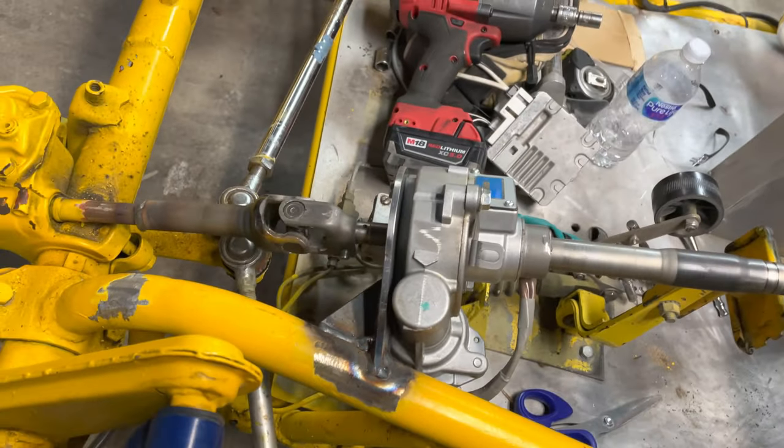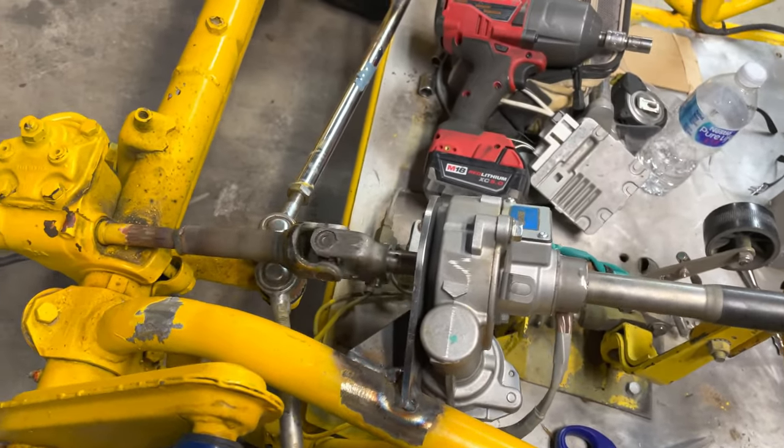We got it all put back together now, and steering it back and forth with that new gusset has definitely helped a lot. It has no movement at all and everything seems to have lined up really good. No flex.